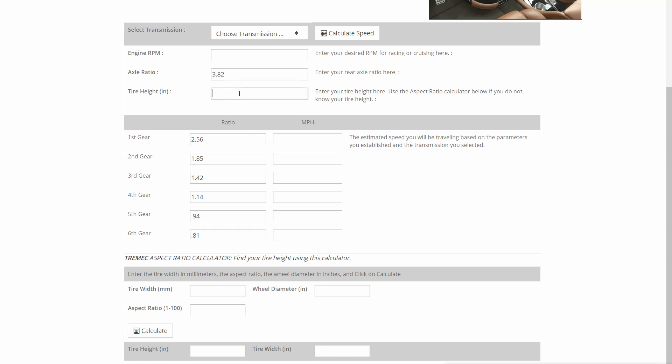If we use the original tire height off the Corvette, which is 25 inches, and put in 2,500 RPM, we see we're only going about 60 miles an hour cruising down the highway. If we change that to 3,000 RPM, we're going about 72. So at highway cruising speed you're turning 3,000 RPM, which is pretty high. I really don't want that kind of RPM at that kind of speed, so what I'm going to do is actually change that drop gear.